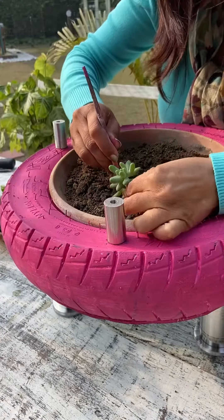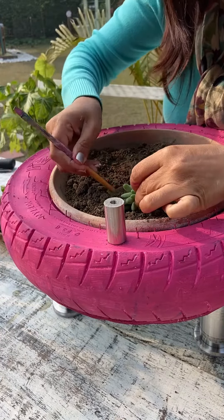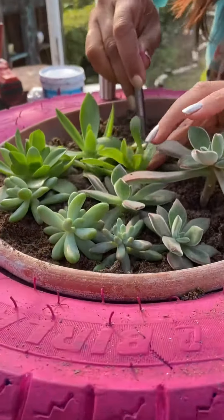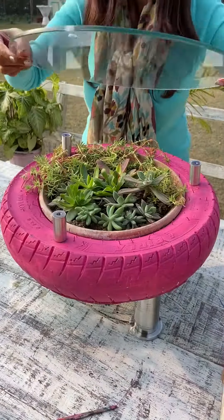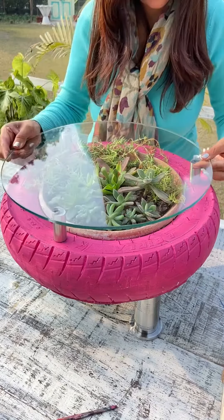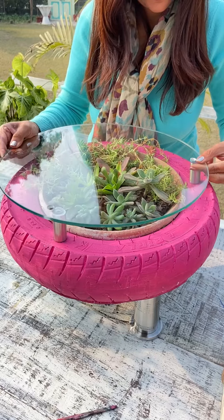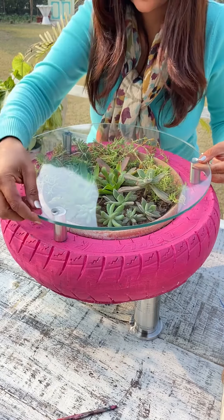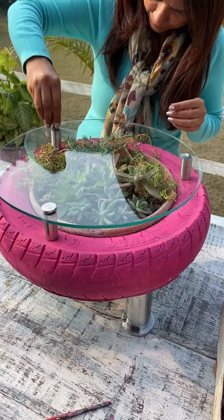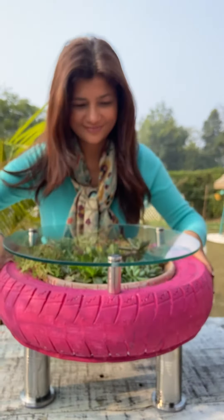Let's make a succulent teapoy today using an old two-wheeler tire. Take a plyboard of diameter the same as the rim of the tire, mark three equidistant points on the plyboard, then bring in the drill machine and drill holes on the three marked points.